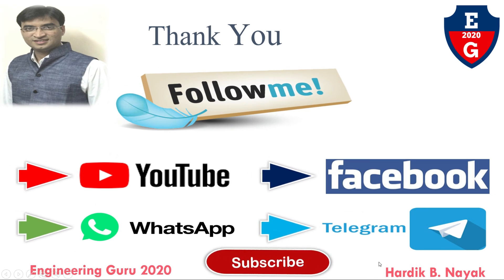This is the end of this video lecture. Stay on this channel — more videos on the subject of Basic Mechanical Engineering will be coming. Thank you.